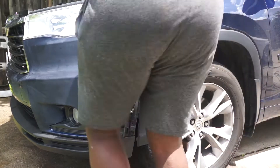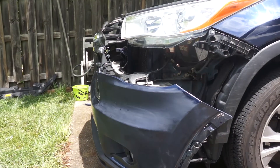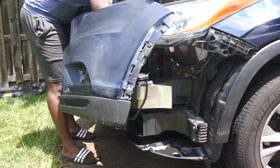Now you just need to pull the bumper forward and it pops right off. All that's left to do to completely remove the bumper from the car is to remove the two wire harnesses for the fog lights.